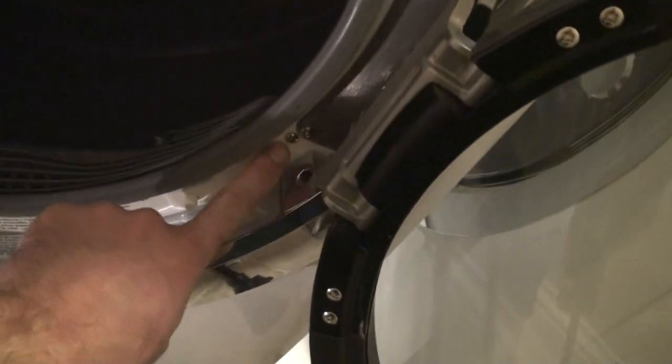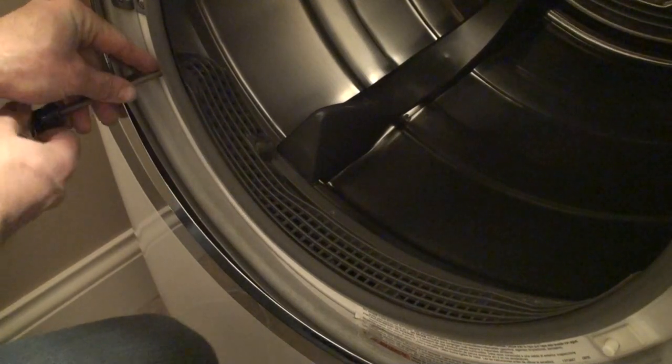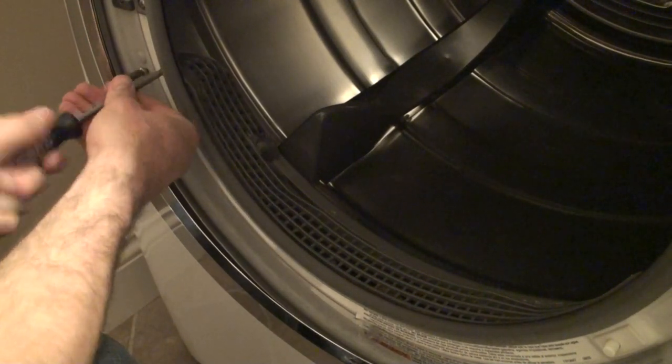There's just three or four screws — one there, one here, and then there's two screws inside, one on each side. If you take those four screws out, as I'm going to do here, you can move this cover. I'm going to remove the screws that hold the lint tray cover.